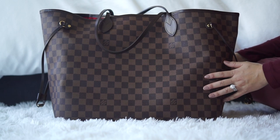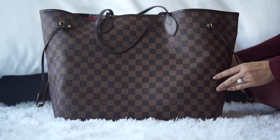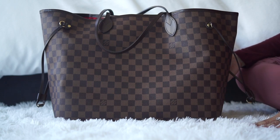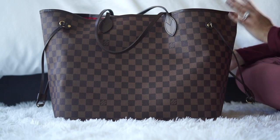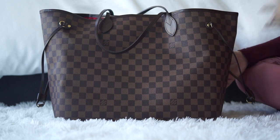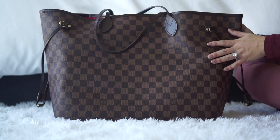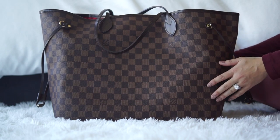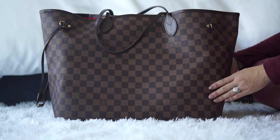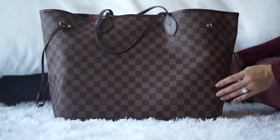I bought this bag a long time ago, probably about a decade ago. It was one of my first bags I purchased from Louis Vuitton with my own money, and I really wanted to go big. I thought I would want a work tote that was huge, so I went for the largest size. I didn't really consider that the MM would probably be a better size for my frame, but I just wanted something that fit everything. I'll show you a clip right now of me wearing the bag so you can see how it looks on my frame.